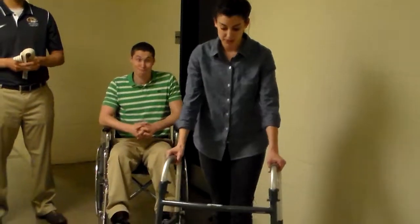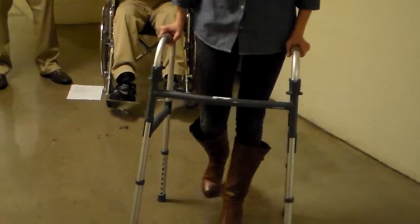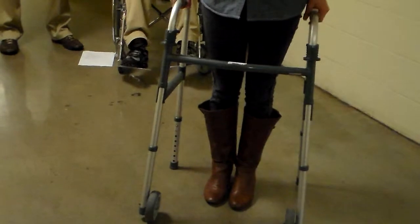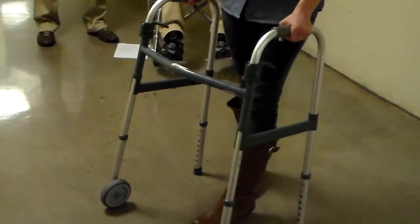We will take a couple steps like such. And then when we turn, you're always going to turn to the affected side. So you'll still step with your left first, but you're going to turn to the right side. And we'll demonstrate this with Pat whenever we get to walking.